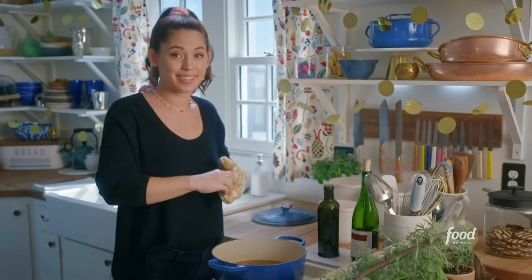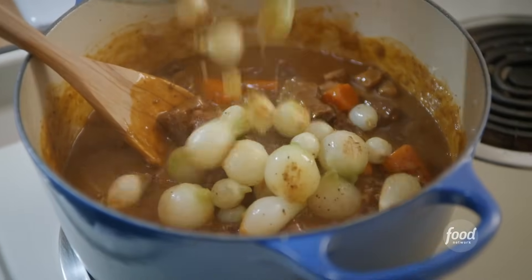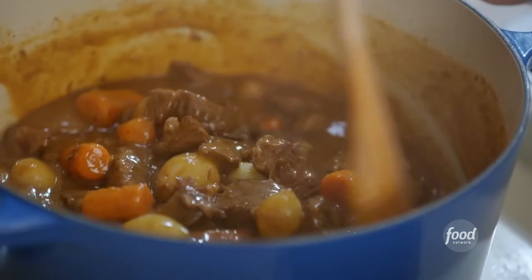That is some thick, bubbly stew. To finish it off, I'll toss in a few brown pearl onions. I'll stir these in and then whip up some chubby pitas.